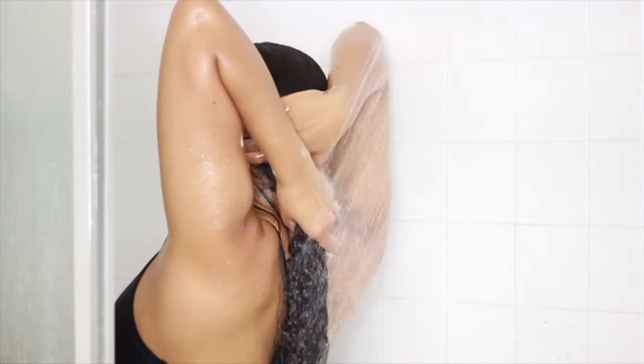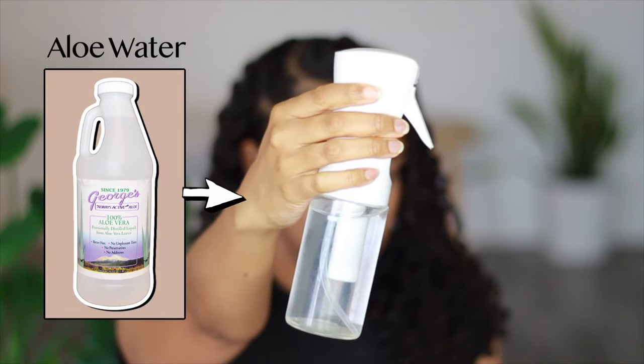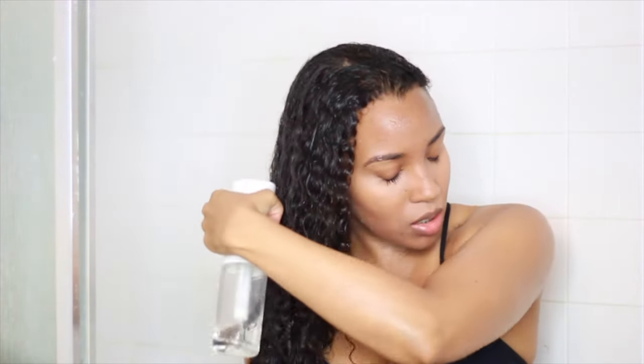Because my shower water is pretty hard, I wring out the water and then spray my curls down with some pure aloe water. Aloe water helps to close the cuticle and smooth frizz. The one I'm using is distilled aloe that doesn't need to be refrigerated, so it's extremely convenient to use.